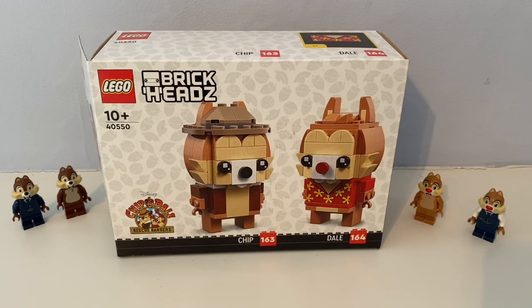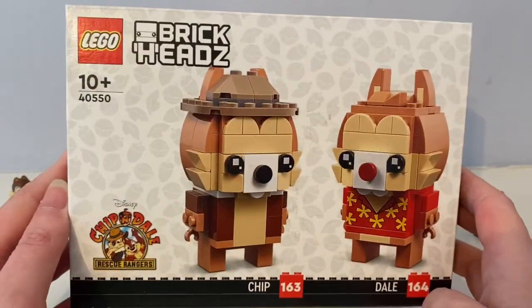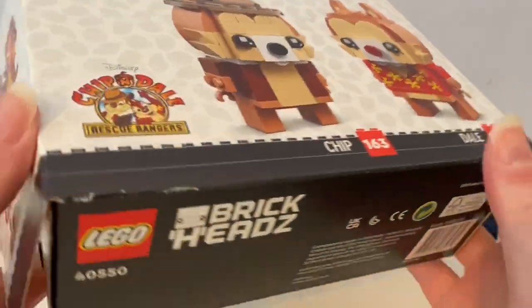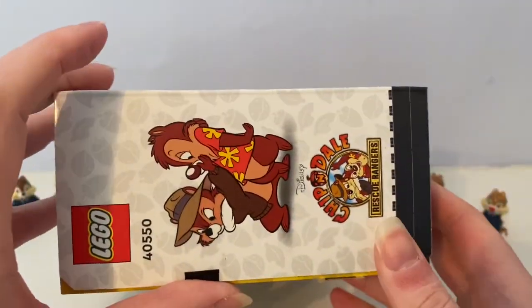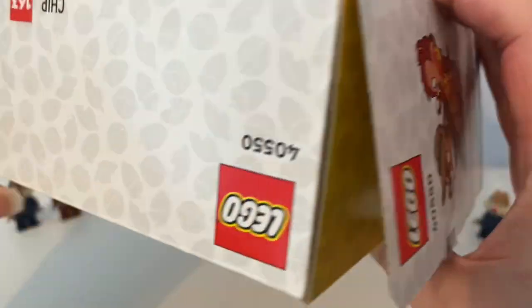Hello again, it's Miss Ted 1998 The Lego Guy, and today I'm reviewing the Lego Brickheads Chippendale, from Disney's Chip 'n Dale Rescue Rangers. My mum got it from Amazon, or something like that.